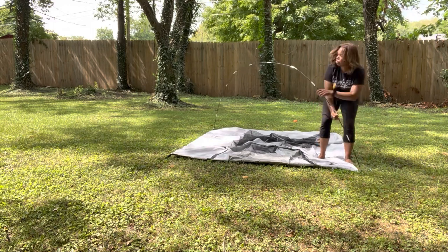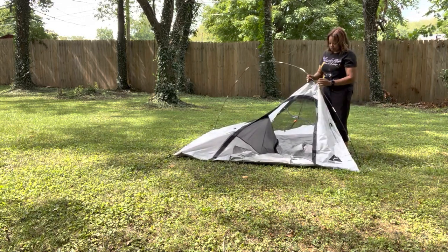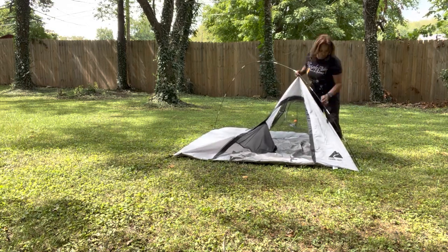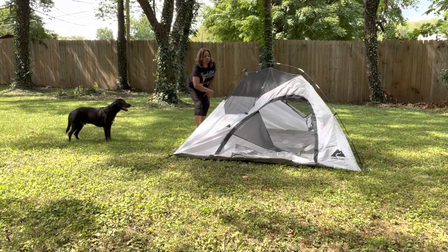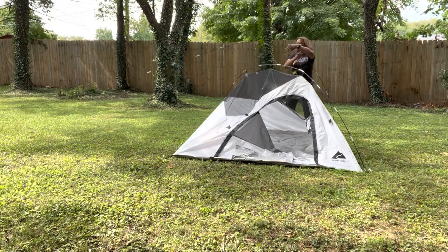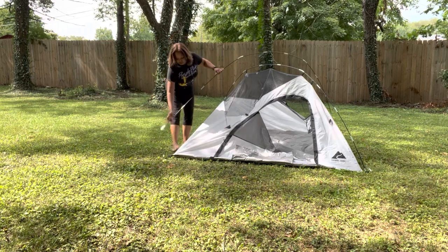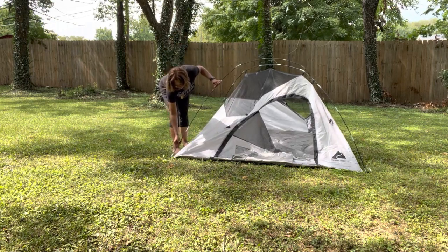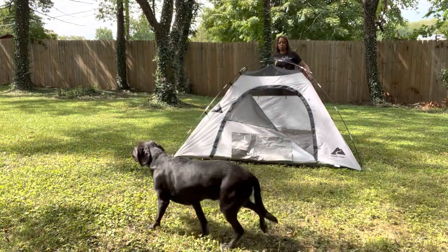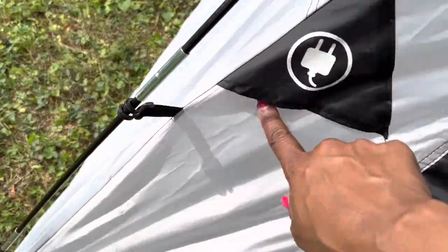Just stick it through the other one. Go ahead and hook this one up so it'll kind of stay — just hook these little things on them. It's all clicked in on the one side. Stick the pole in the back little hole, let it cross over, stick these in, and then just hook them. Voila.